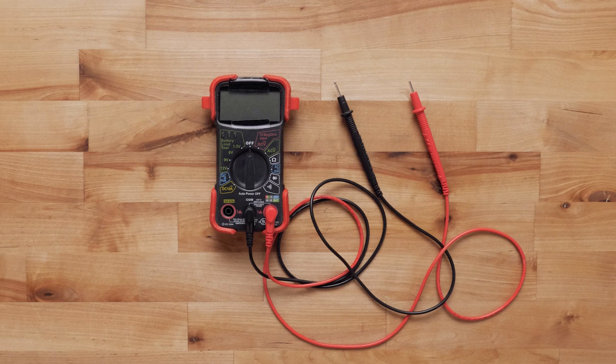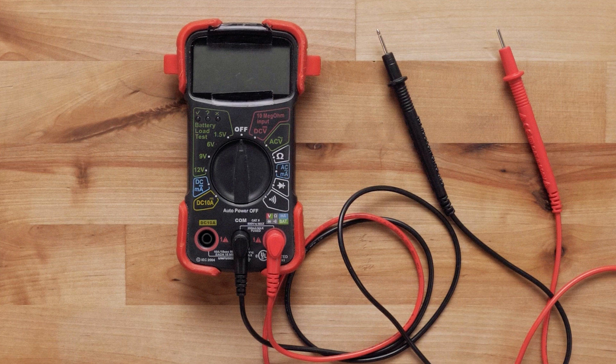Now we will test the battery or power source. Keep in mind every boat and installation is different and the equipment we are using may not match what you have on your boat. If you are uncomfortable performing any troubleshooting yourself, please contact a professional for assistance. You will need a digital multimeter for this test — refer to your manual for instructions.